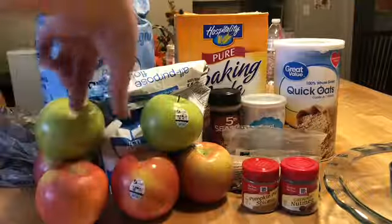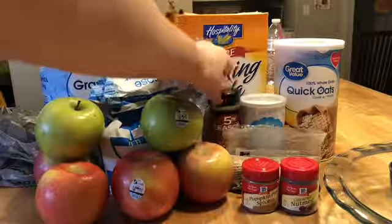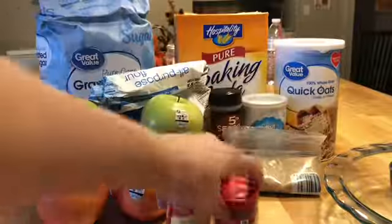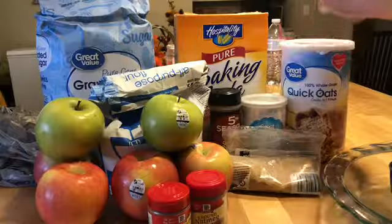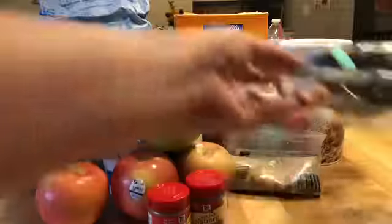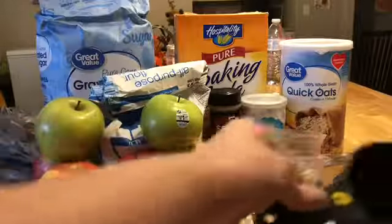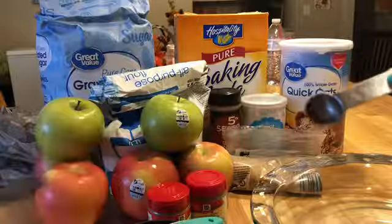The recipe calls for six apples, flour, sugar, baking soda, baking powder, cinnamon, ground cinnamon, and brown sugar. It doesn't call for nutmeg or pumpkin spice but I'm going to put either one in. It also asks for quick cook oats. And I have a cup, a teaspoon, a tablespoon, half a cup, and a fourth of a teaspoon.